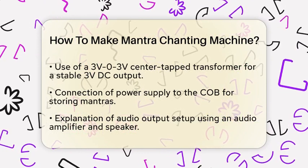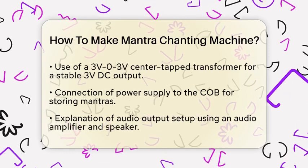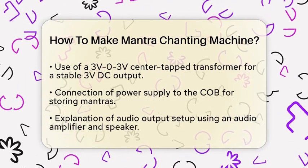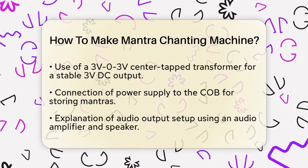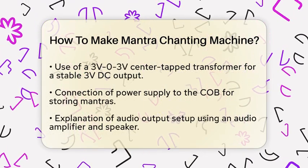Next, connect the power supply section to the COB. The COB is where your mantras are stored. These boards come in different sizes and are programmed with various mantras. You need to connect the A and B terminals of the power supply to the corresponding points of the COB section.